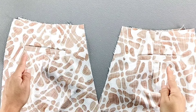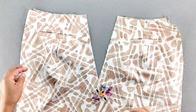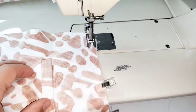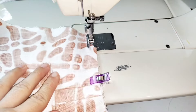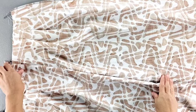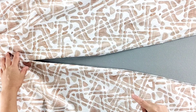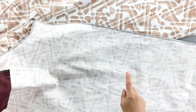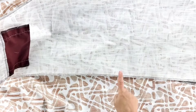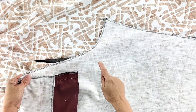Here are the finished welt pockets. Pin the top of the pant to the top of the pocket and baste in place. Here is my front pant piece — I've gone ahead and finished the side edges as well as the inner leg edges for both front legs. I've done the same for both back leg pieces: finishing the inner legs, the outer legs, and the crotch curve again for both pant pieces.